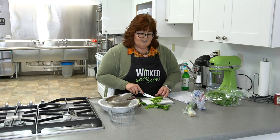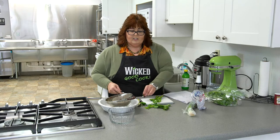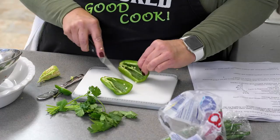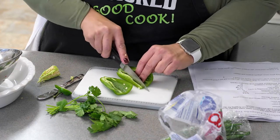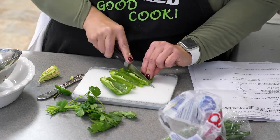It also has to sit overnight to get all these flavors married together, so I'm actually only gonna make half of what we need. I made half last night so you could see it all finished, and it is lovely.